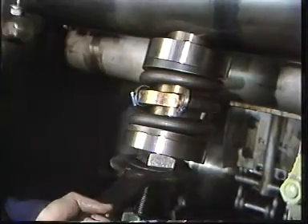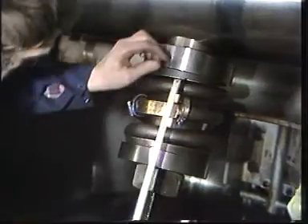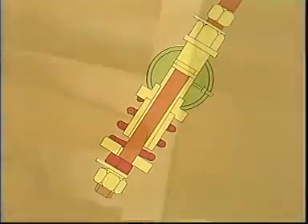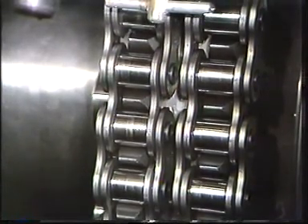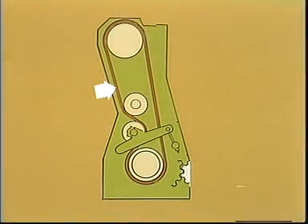Tighten the lower nut until the spring has been compressed to the correct length — in this case, 166.5 millimeters. During this tightening, the engine must continuously be turned in such a direction that the slack is on the same side as the chain tightener wheel. The chain tightener bolt will move downwards, and the chain is tightened to the correct tension.